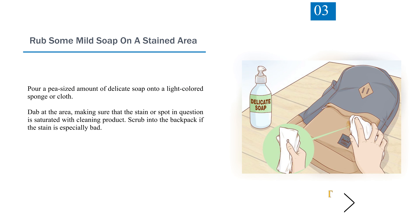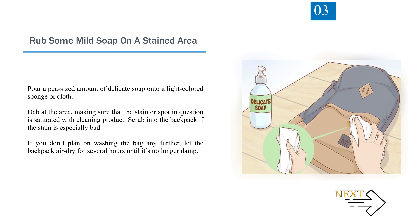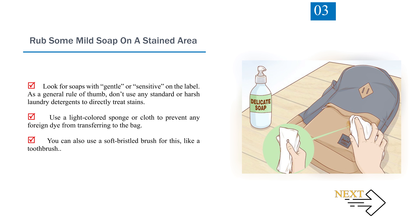Step 3: Rub some mild soap on a stained area. Pour a pea-sized amount of delicate soap onto a light-colored sponge or cloth. Dab at the area, making sure that the stain or spot is saturated with cleaning product. Scrub into the backpack if the stain is especially bad. Look for soaps with "gentle" or "sensitive" on the label. As a general rule of thumb, don't use any standard or harsh laundry detergents to directly treat stains. Use a light-colored sponge or cloth to prevent any foreign dye from transferring to the bag. You can also use a soft-bristled brush for this, like a toothbrush.